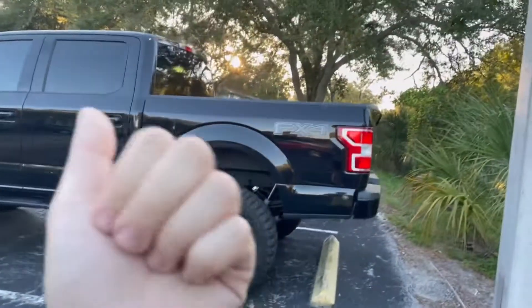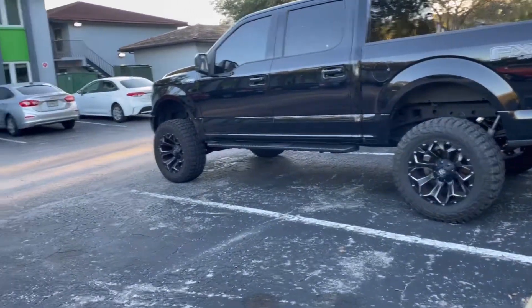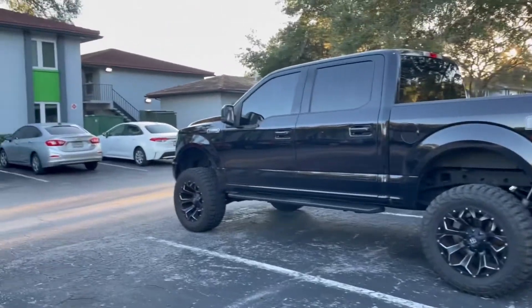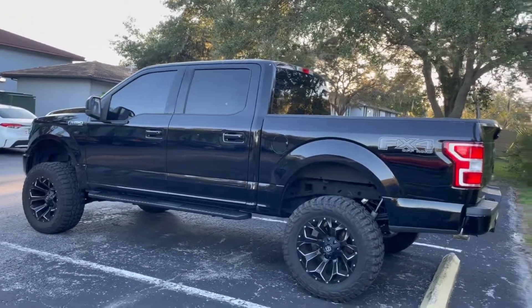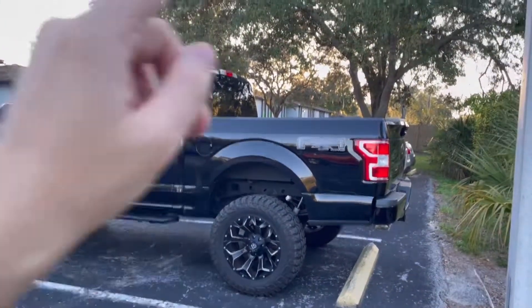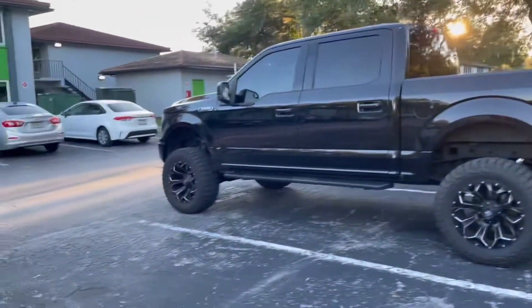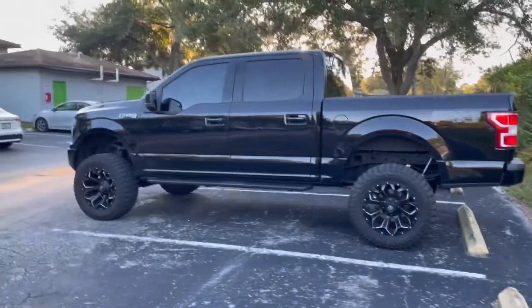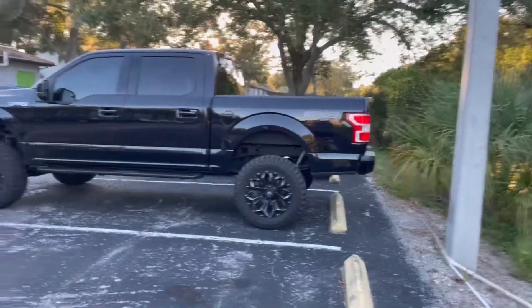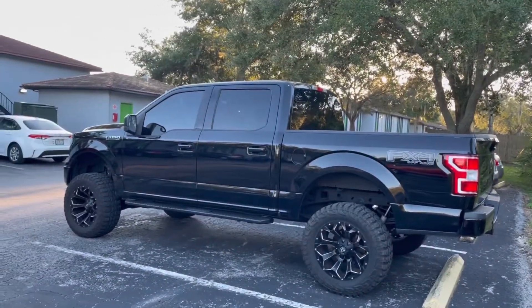Also on the list: some rock lights, a remote start kit, and one more surprise mod that I'll keep secret for now — it's going to be super cool. Let me know what you guys think about the truck so far, any updates you want to see. I'm also not sure about the sticker logo anymore — I might take it off since I don't want the blingy look. Give me your thoughts and I'll catch y'all in the next video. Peace.